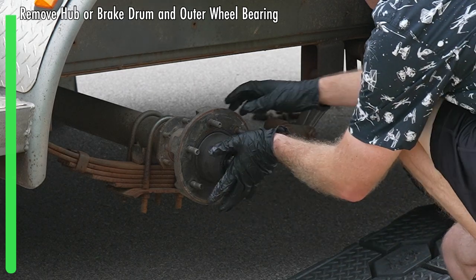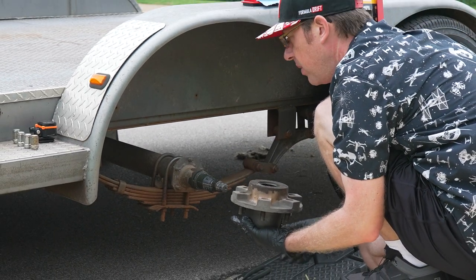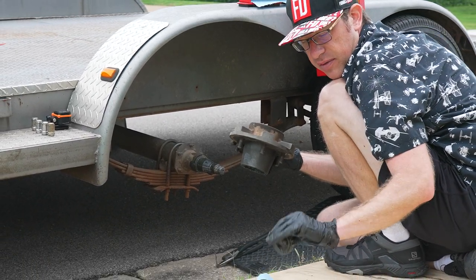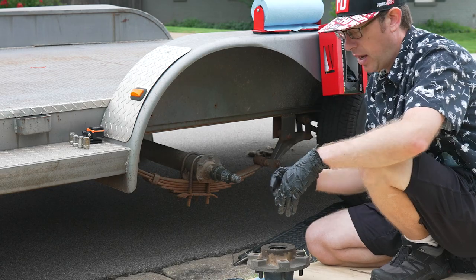If it falls and takes a hit, it can impact the life of the bearing pretty poorly. So I still have one clean hand, so I'm just going to cup the bottom and wiggle this out. If you were dealing with a brake drum, the whole drum would come out in the exact same way. Now that we have gravity on our side, that bearing just falls out.